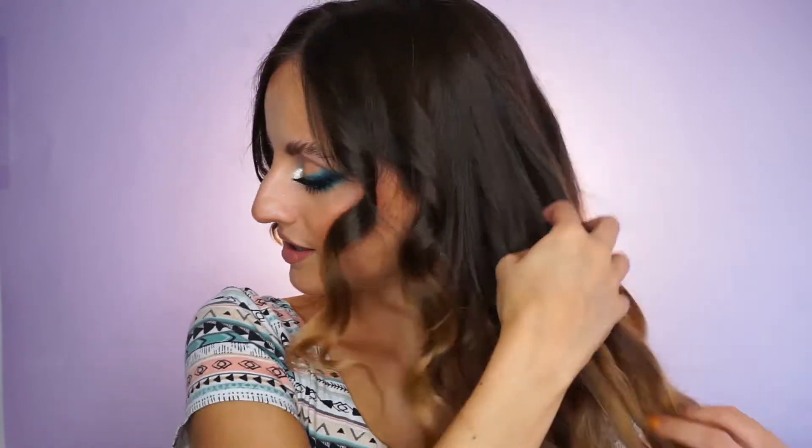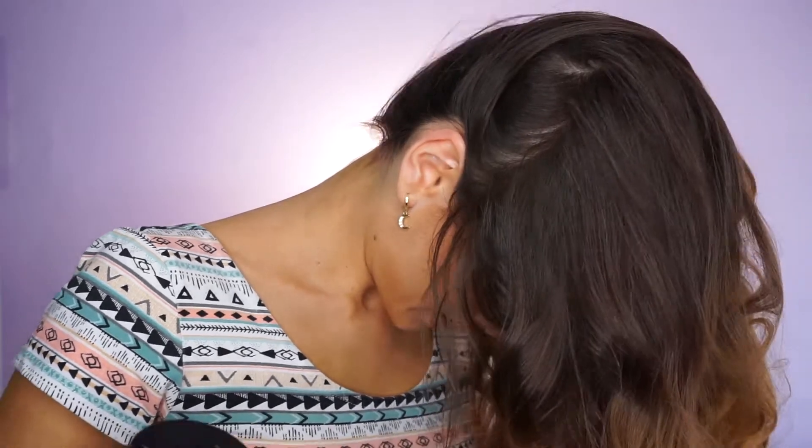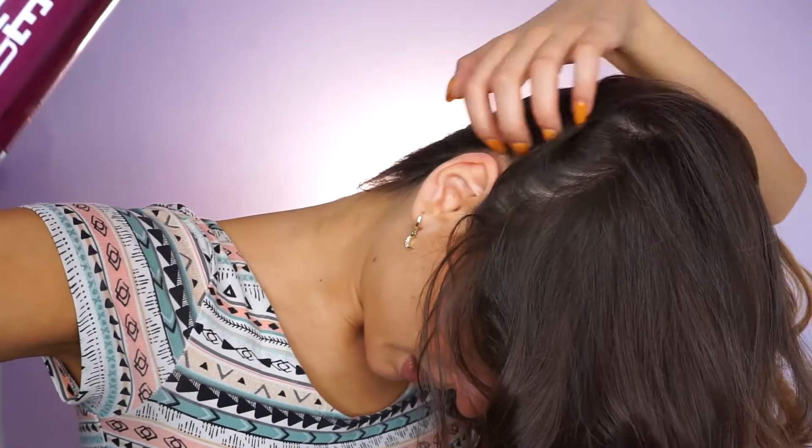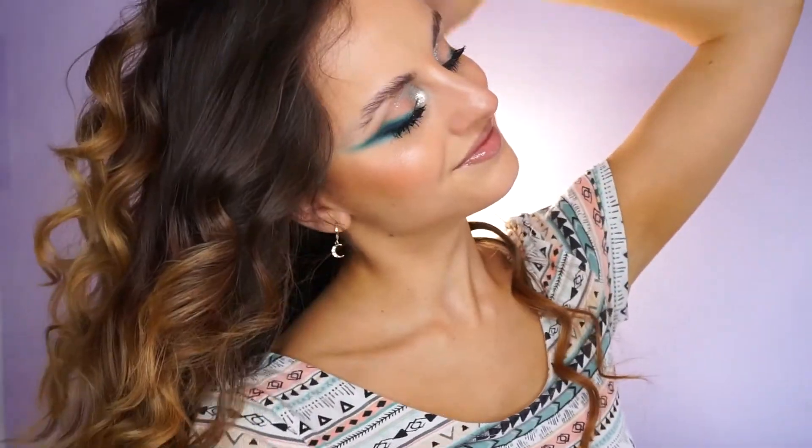Okay, I finished curling my hair. Next, what I like to do is brush them with my fingers to loosen them a little bit. And after that, what I also do is I flip my hair downwards. I'm going to take a hairspray — this one is from Matchix, but you can use any hairspray that you have. I flip my hair downwards like that and I just spray it. I also spray my roots to give myself a little bit of volume. Just some sprays like that.